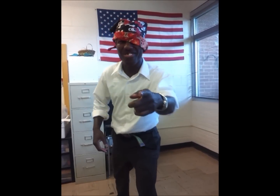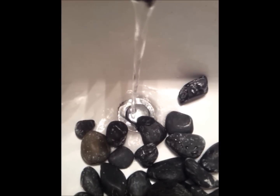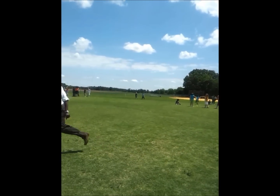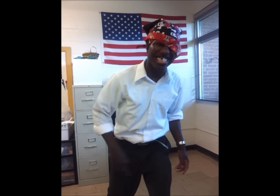So kids, remember, the four things you need are: the sun, water, air, and dirt. And plants need these things to grow big and healthy. This is Mr. Coleman, Science Corner.